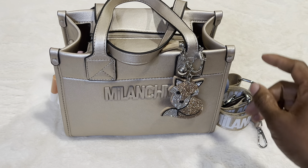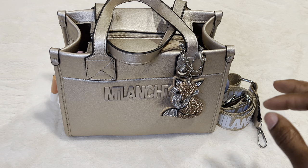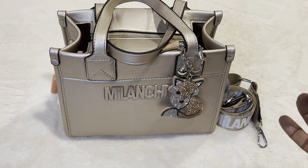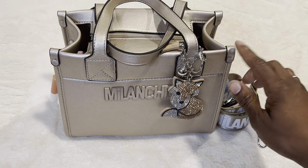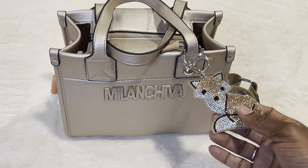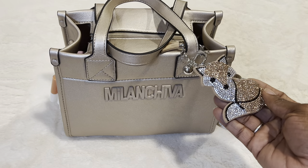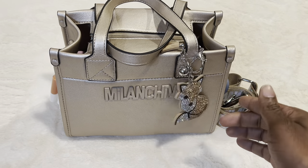So I want to show you guys this bag. I got this bag off of Amazon — it wasn't that much, I want to say it's $26, $27, somewhere in there. It's a cute little crossbody. It's called — now you guys know if there's a name to butcher, I'm going to butcher it. Is it Milan Chiva? Well, anyways, I really like this bag.